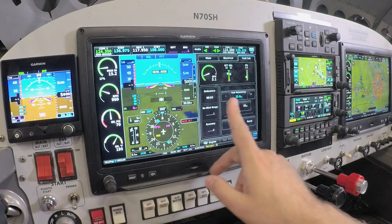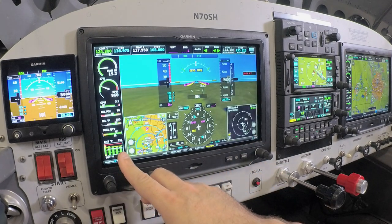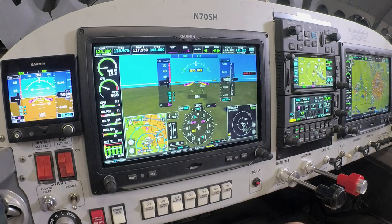This gives us the expanded view if we choose to have that on the EIS primary flight display, but we also have that in simplified form. This can be pilot-configured to show on the left-hand or right-hand side of the display.